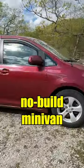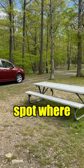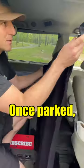Did you know that setting up a no-build minivan camper for stealth camping is easy? First, I find a spot where I want to have some privacy camping in the minivan. Once parked,